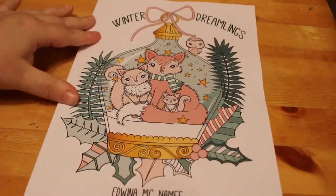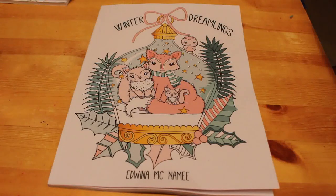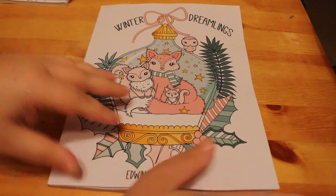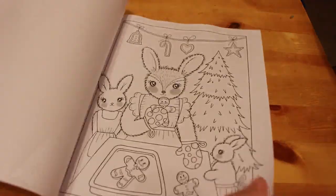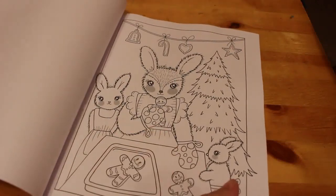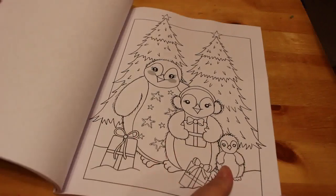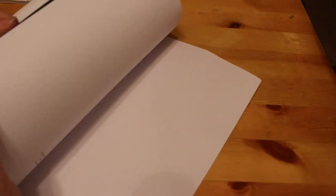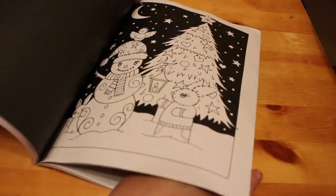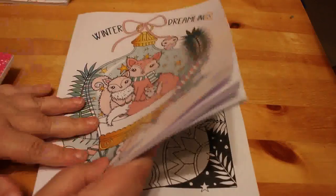Moving on, I picked up Winter Dreamlings by Edwina McNamee. I have a couple of her books — the Christmas one and Dreamlings 1 and 2 — and I'm starting to purchase more now. I didn't want just all Christmas stuff. She does have a title page and then goes straight to coloring pages. They're quite Christmassy but also wintery — owls, penguins, a Christmas tree. She does each image with a white background and then a black background version. I love the Christmas stocking — I have to do that one.